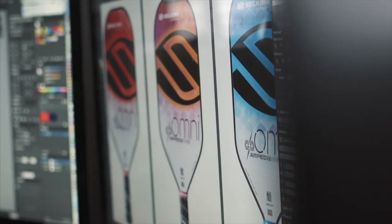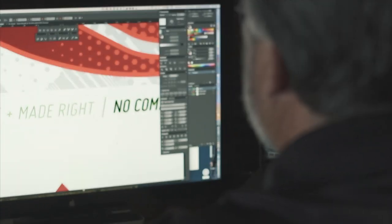With the introduction of new core and surface technology for our new AMP line of paddles, we knew that we needed the design to not only stand out as a good design, but that it would showcase the material itself.